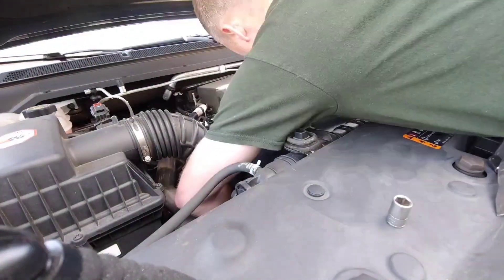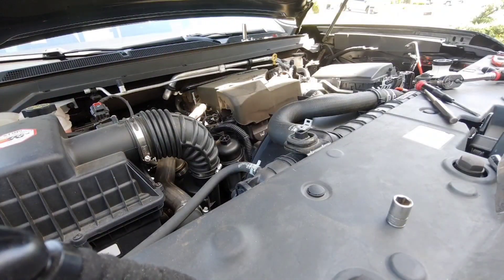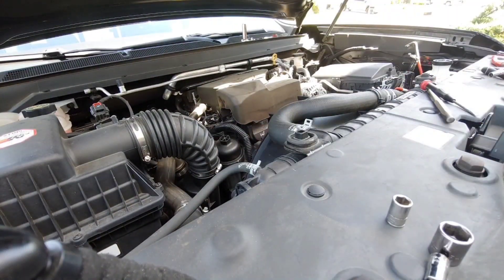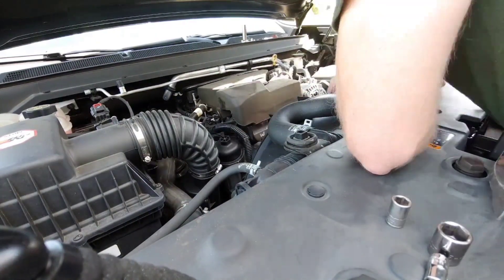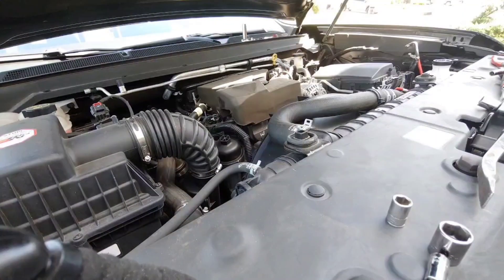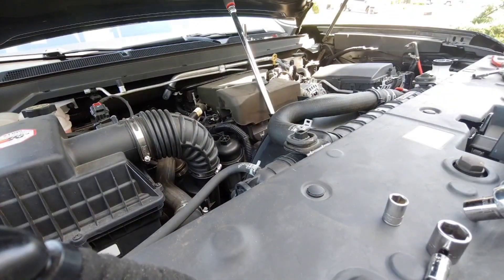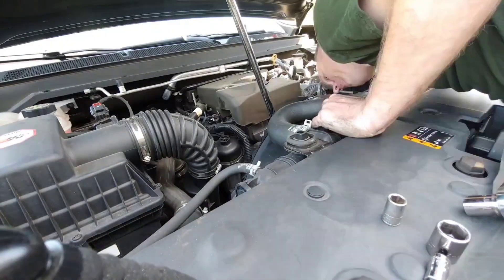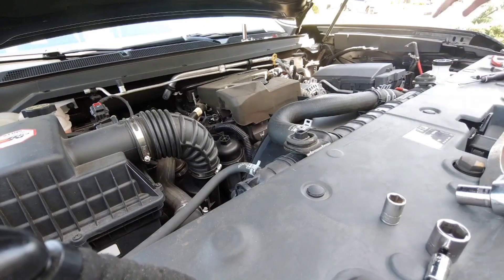Throwing the belt back on — the routing isn't too bad; you don't have to wrap it around the fan or anything crazy. Just make sure you get it on all the pulleys. Put the new tensioner on. I thought the alternator pulley was a different size at first because it wouldn't fit, but then I realized you've got to slip it over the idler pulley first, not the alternator pulley — the alternator pulley has all those ribs and you'll never get it on that way. It's also a brand new belt with a new tensioner so of course it's tight, but I got it on.